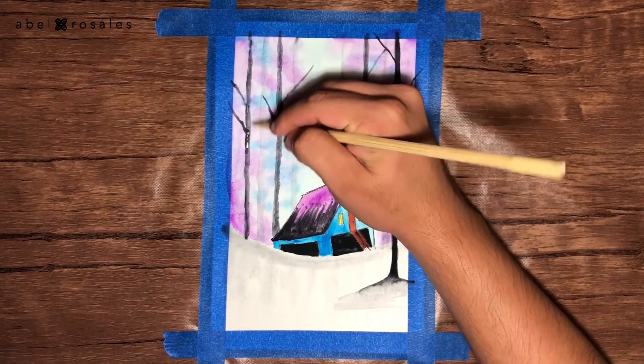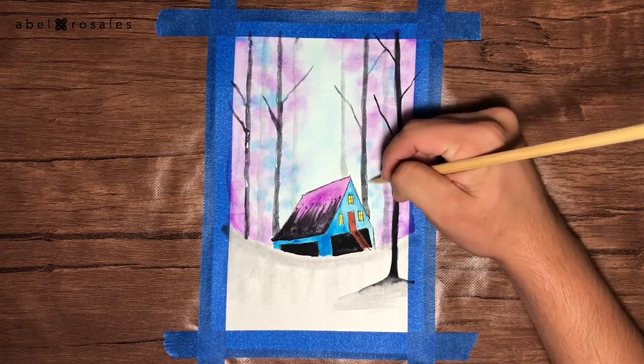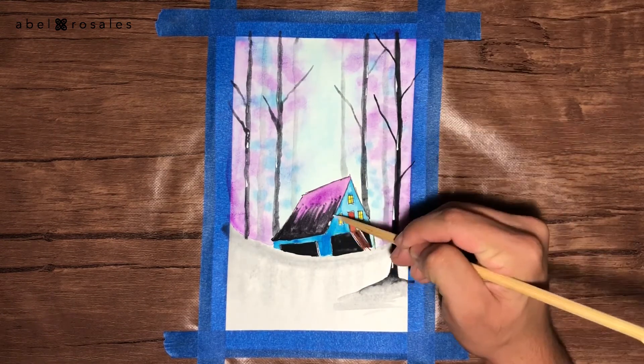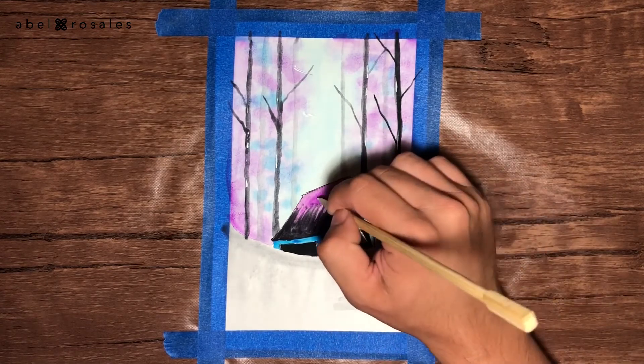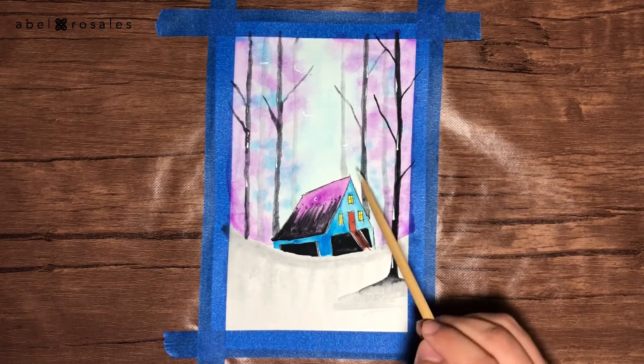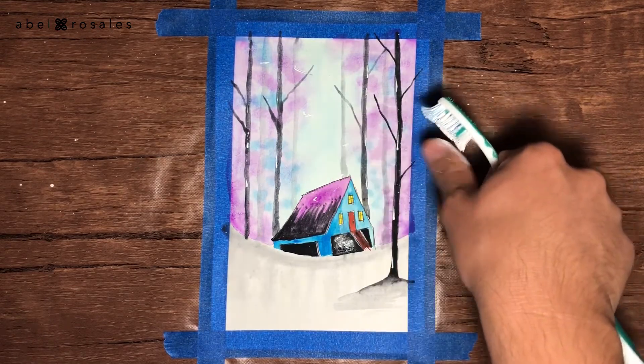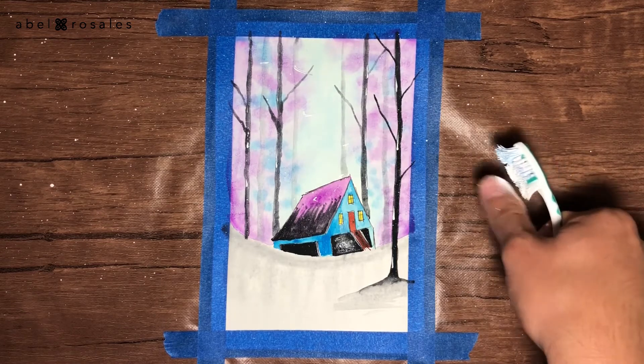Now I am going to take a wooden stick to apply a little amount of white acrylic paint on the trees and on the cabin. I will also make some lines in the sky. As a final step, I will take an old toothbrush to splatter white acrylic paint.